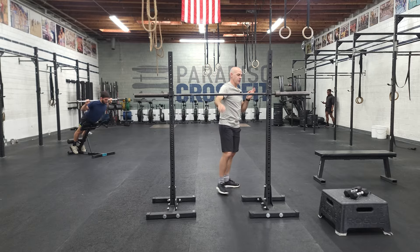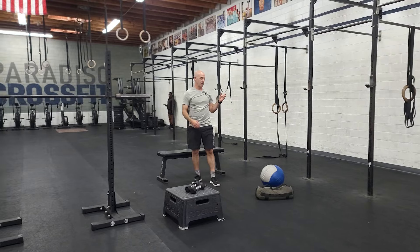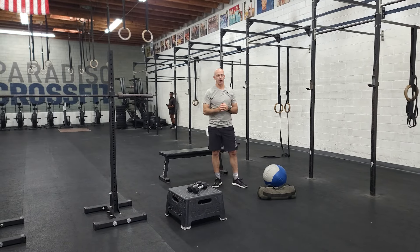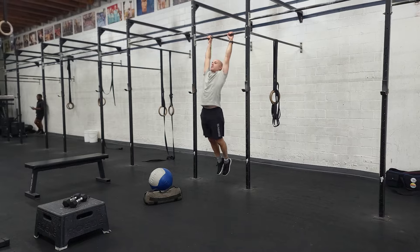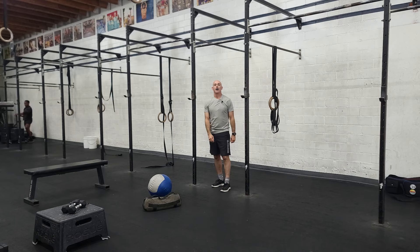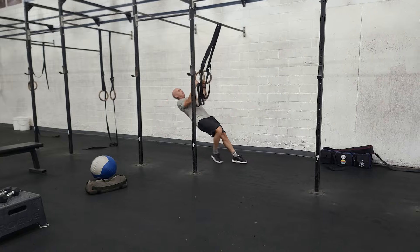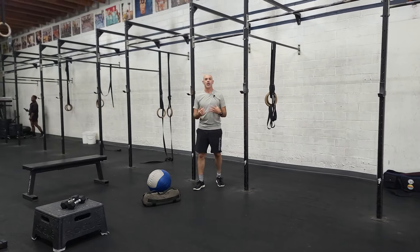For this workout today, you're going to do two rounds of Cindy plus five sandbag cleans or med ball cleans, and then on the bike for the remaining calories. For the pull-ups, five reps, these will be kipping pull-ups focused on good range of motion. You should do a variation that you can do five reps in a row — that might be ring rows or using a band — good range of motion, good intensity, relatively unbroken.